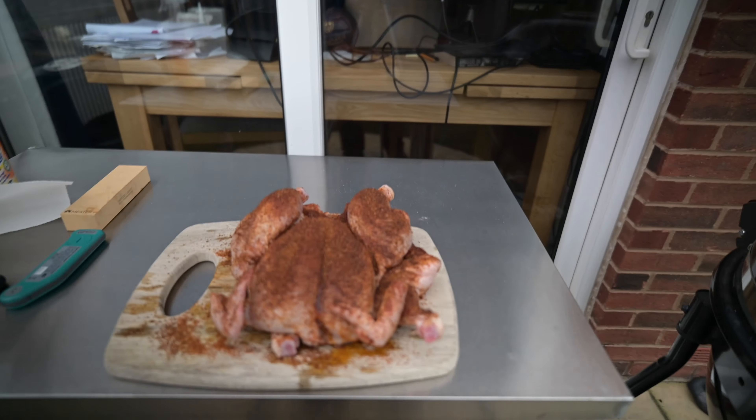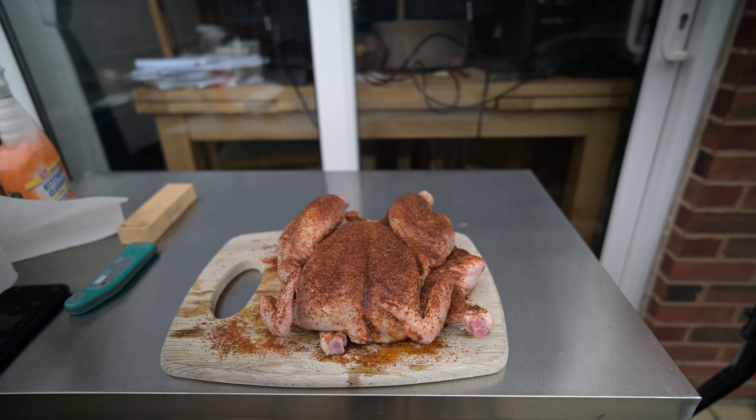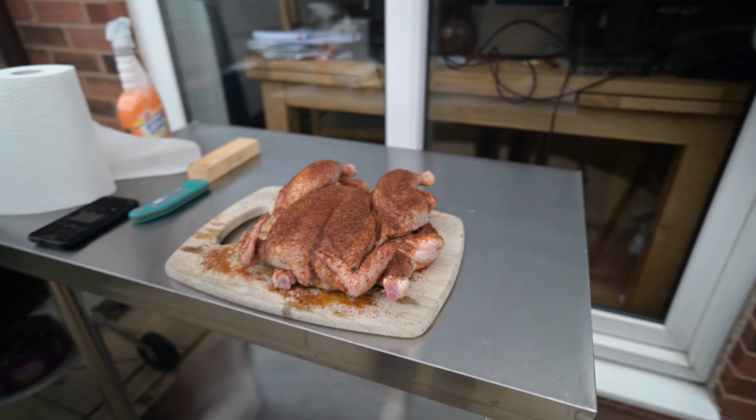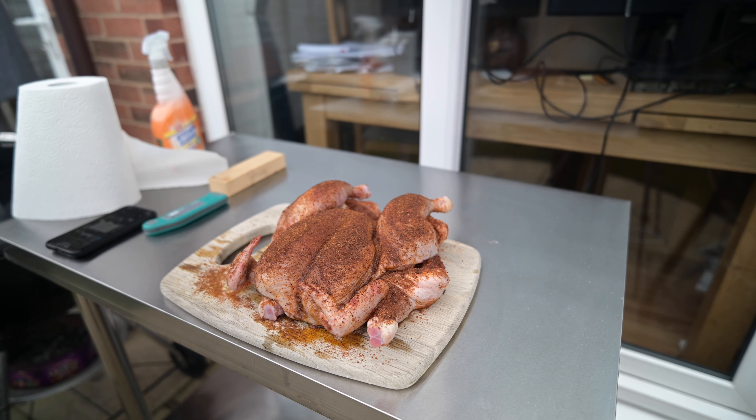10 minutes later — rock solid, 300 degrees. And that's the beautiful thing about a Kamado cooker: how it holds that temperature. You often don't have to do anything with it.